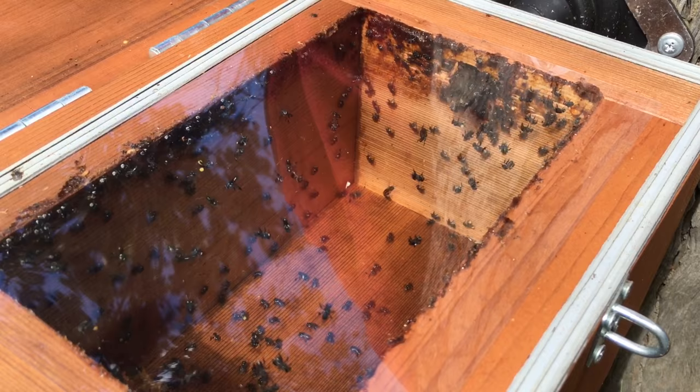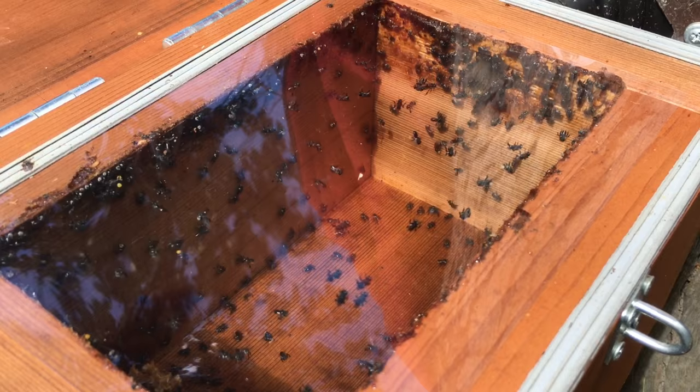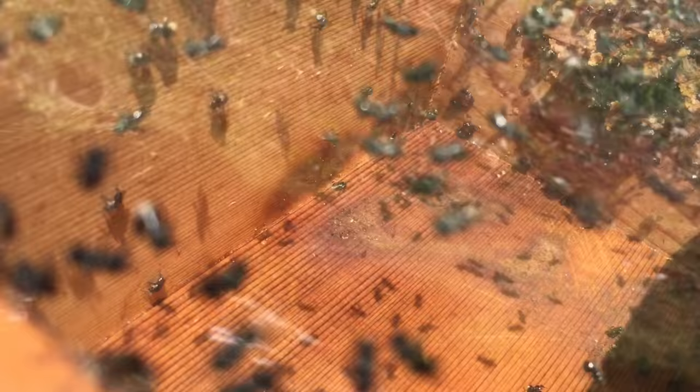This is the hive after a couple of days. You can see they have worked their way around the edges and started sealing it. This is the hive after about a week, and this is really what I'm looking for — an entrance tube to help protect them from predators.